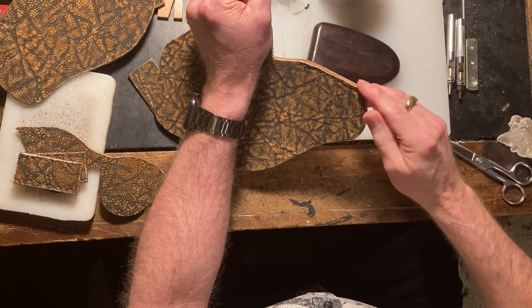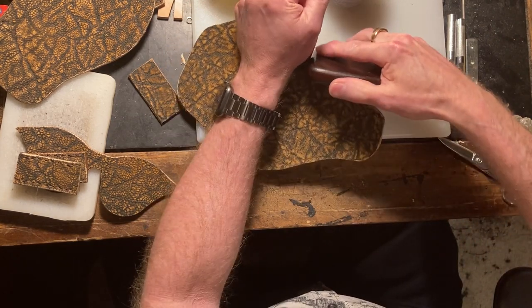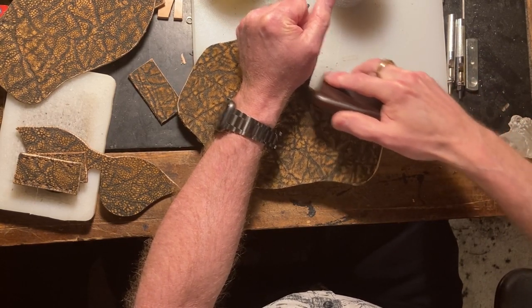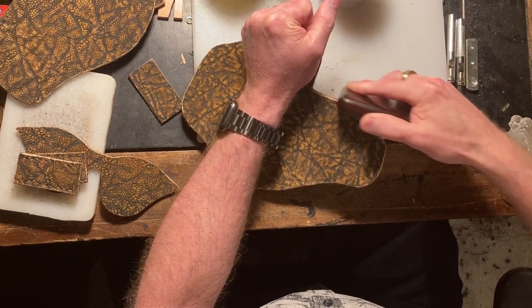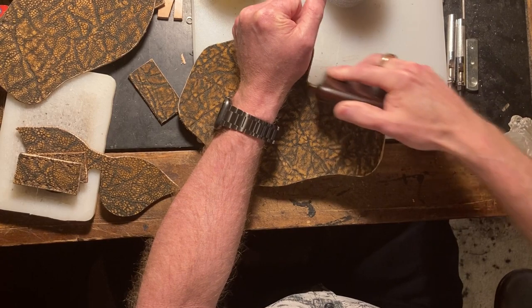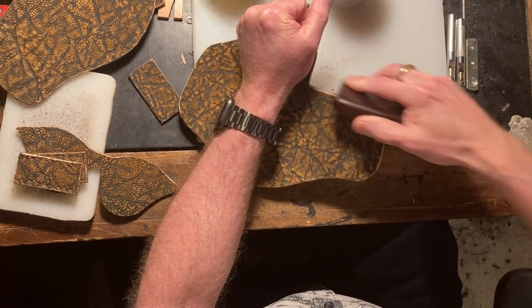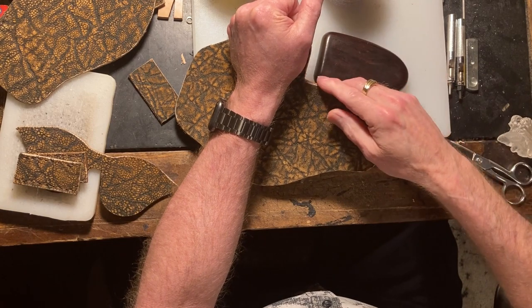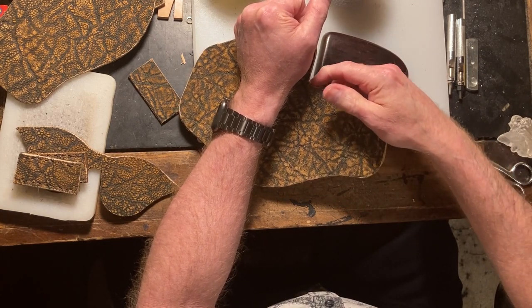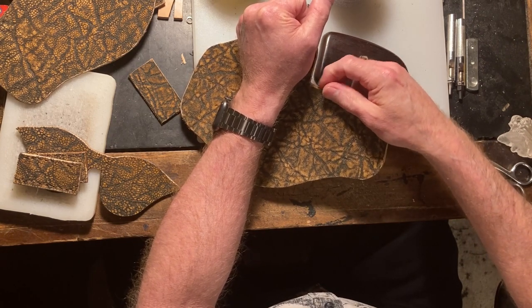We got a nice smooth burnish. I'll get up here on the corner a little bit, right up in this area. Remember a little earlier we sewed together and then we beveled these edges, and now we're burnishing. See, that came out real nice right there, and when the burnishing ink gets on it, it will smooth it all out even further.